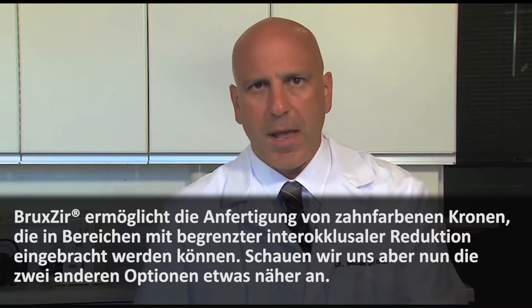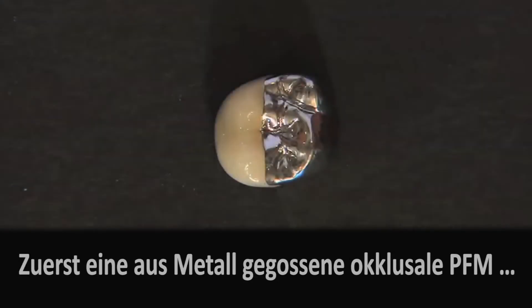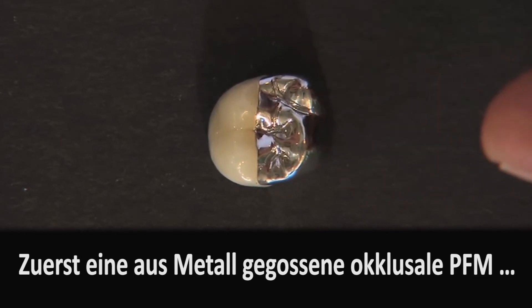With a Bruxer homogeneous 100% zirconia-based restoration, we now have the ability to use something in those areas of limited interocclusal reduction that is still tooth-colored. Let's take a closer look at those three options and talk about what the patient might prefer. One option for a crown prep with limited inter-occlusal space is to use a metal occlusal PFM, as you see here. It's an okay solution — there's really nothing wrong with it from a functional standpoint.